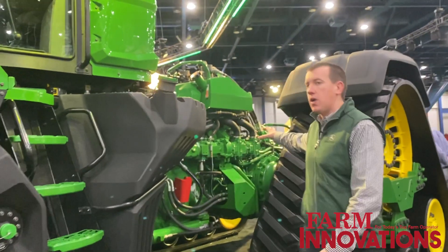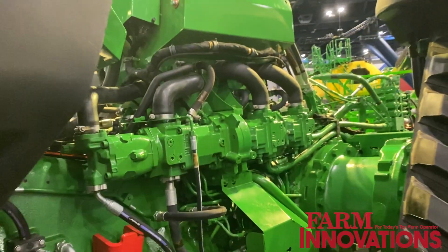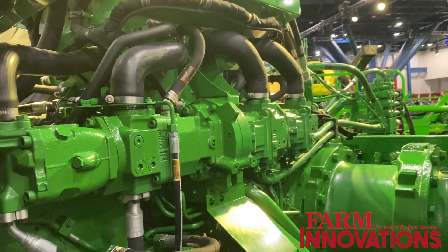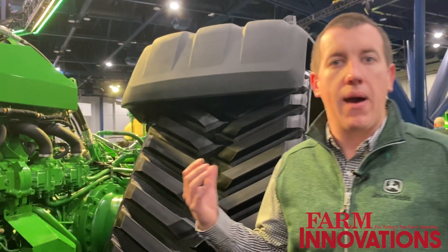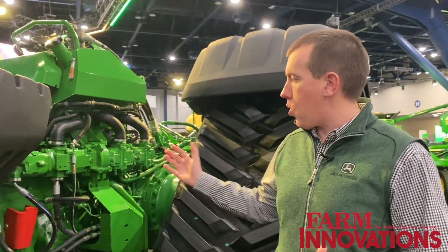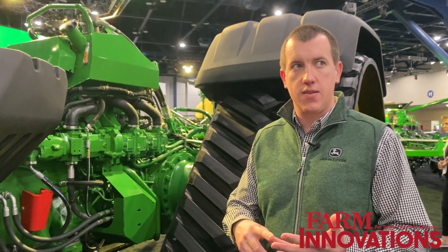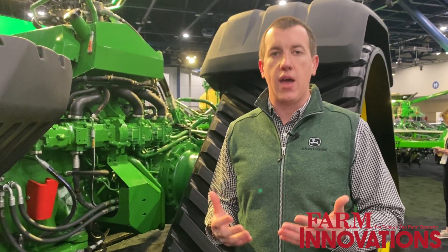Moving back, you can see our new hydraulic system. This hydraulic system is industry leading with up to 168 gallons per minute. That 168 gallons per minute is out the back to the implement — we have two additional pumps that drive all machine functions like steering and brakes. So that 168 is truly to the implement, which is something we haven't had before.